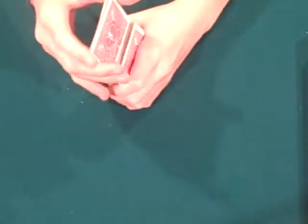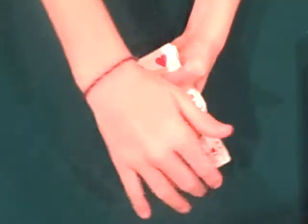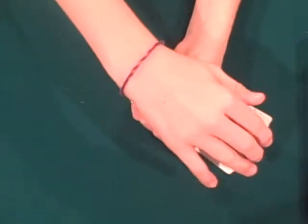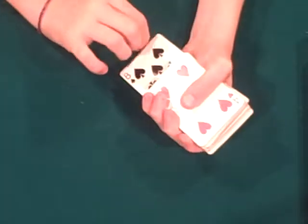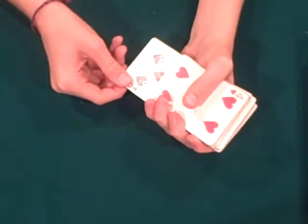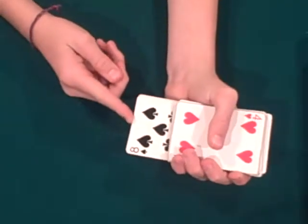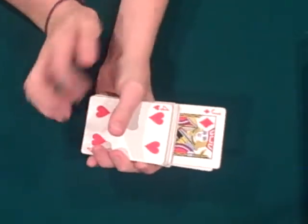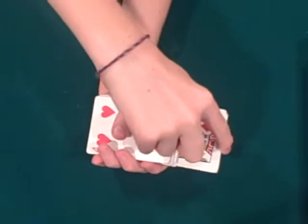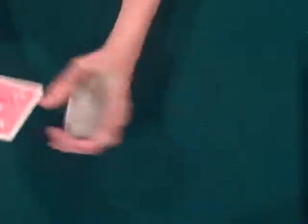So the jacks are sticking out of the deck — all four of them. And I'm just going to push the jacks in. The eight of spades comes out. The eight of spades is going to tell the jack where your cards are. So he's going to pick a jack, and he chose the jack of diamonds. So the jack of diamonds is going to find your card. Pushes through and finds your card.